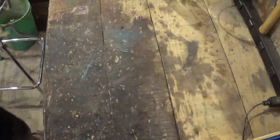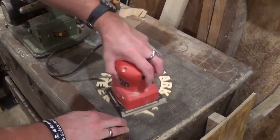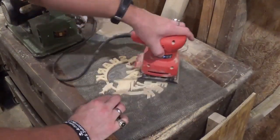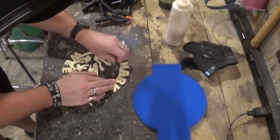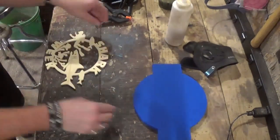Over here on the workbench, we're removing the piece from the waste wood and getting ready for sanding. I am using 100 grit sandpaper and my palm sander, using small circular motions to do all of the sanding. Then over on the workbench I will use some finer 220 grit sandpaper to get into some of the smaller nooks and crannies that the palm sander missed.